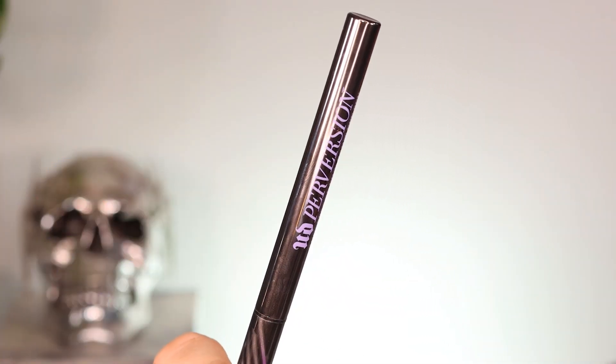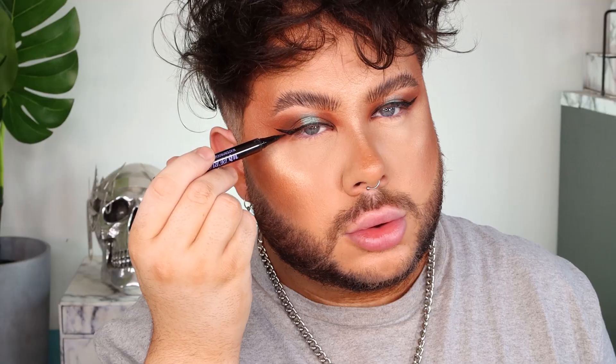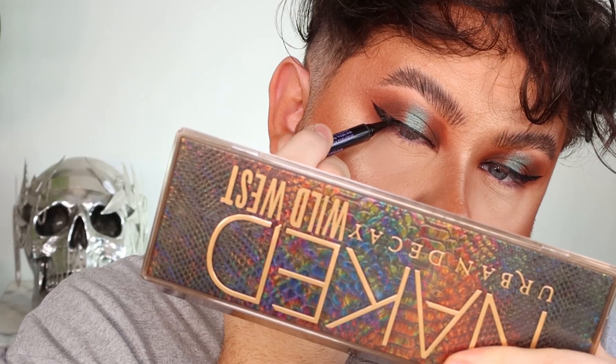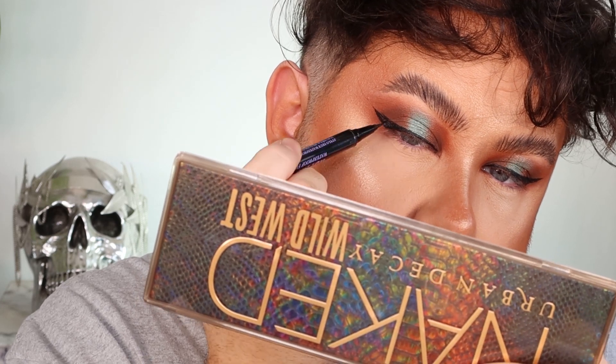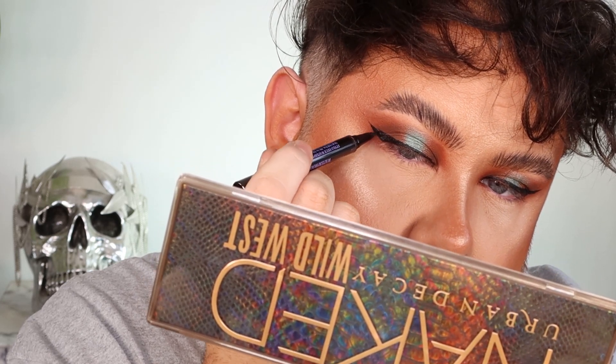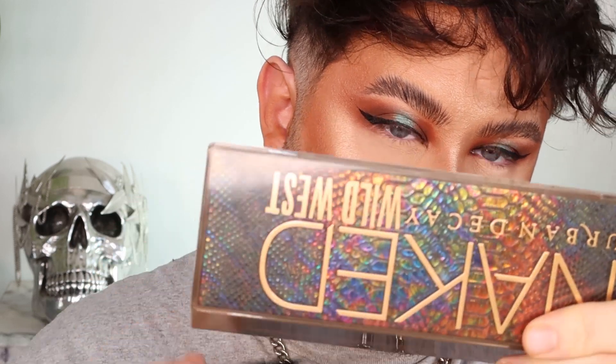Now for the wing — I'm going in with the Urban Decay Perversion Finpoint Pen and I'm just starting to map out my wing. I struggle with winged liner but I found that if I start from below and give myself a rough guide shape, I can really get that wing shape for my eye shape. Don't go too big too soon — start little and work your way up until you're happy with the shape. Remember you can always add but it's so hard to take away, especially with a black liner.